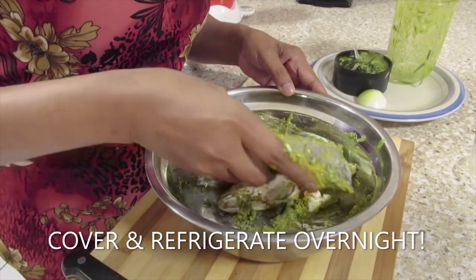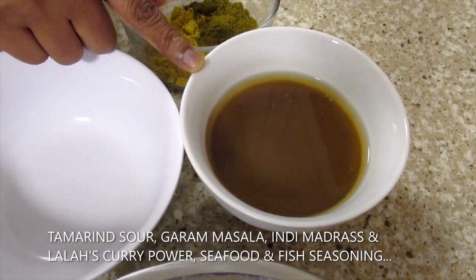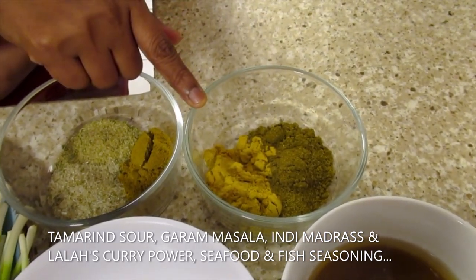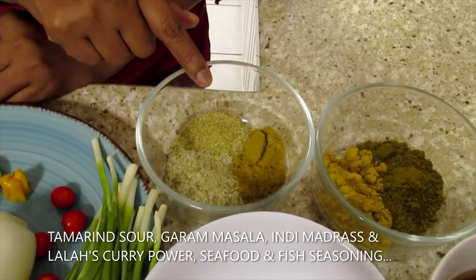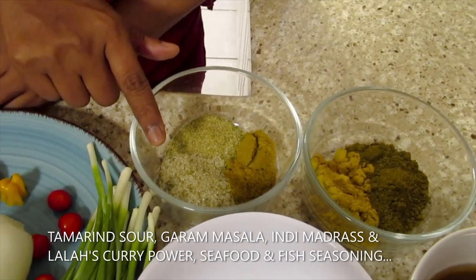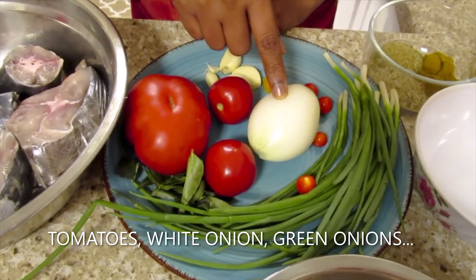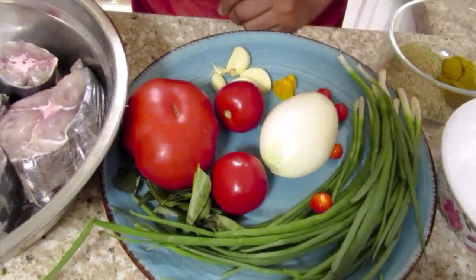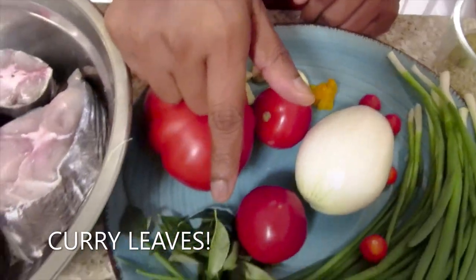I'm going to cover the fish and leave it in the fridge overnight. For the curry: tamarind sour, garam masala, Indy Madras curry powder, lala curry powder, seafood seasoning, fish seasoning, tomatoes, white onion, wired peppers, green onion, garlic, balafaya pepper, and curry leaves.